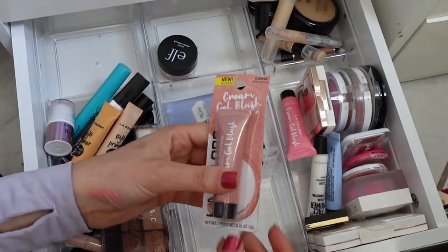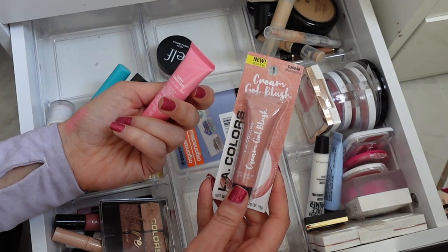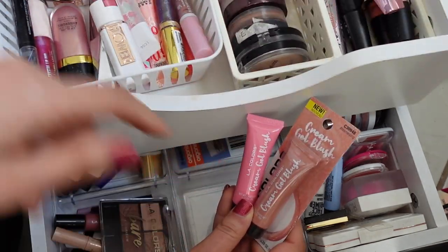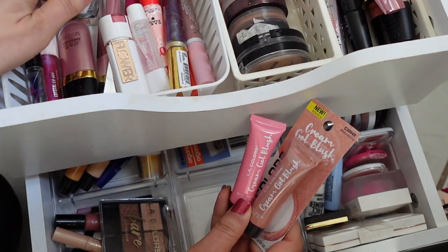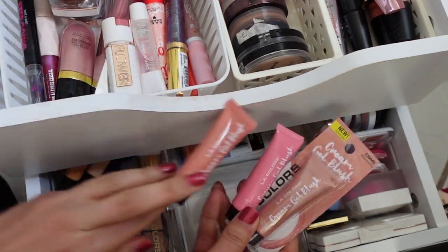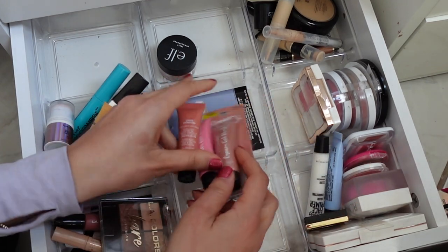These are also really good — I love them. They're cream blushes. I have Tainted Love, Mesmerizing, and then I had another one in here. There's Tainted Love — is that it? Yeah. The cream blushes.